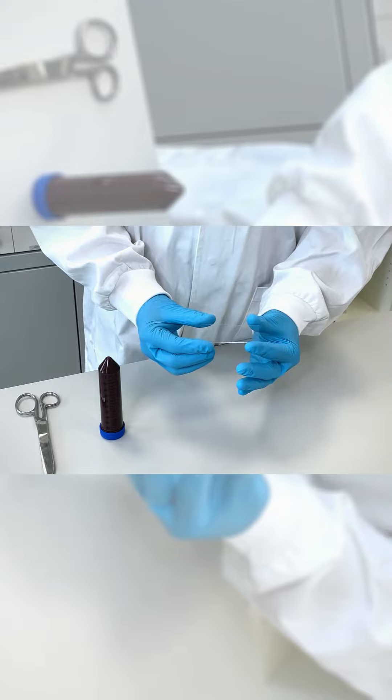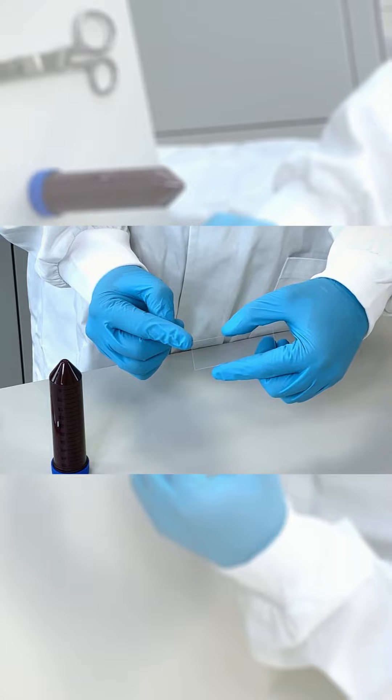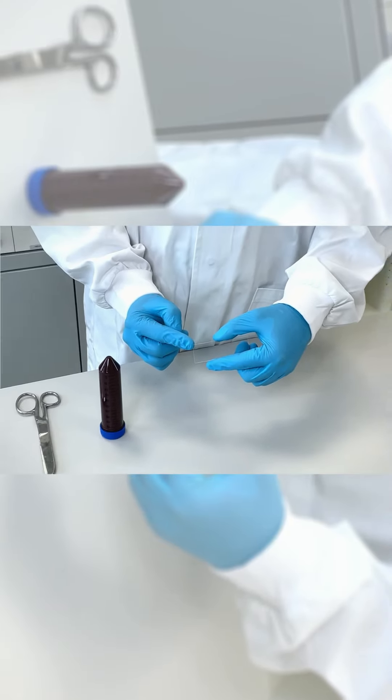To distinguish which side of the DMA is the functional side we marked the right upper corner. It is very important not to touch the surface. This might affect the coating.